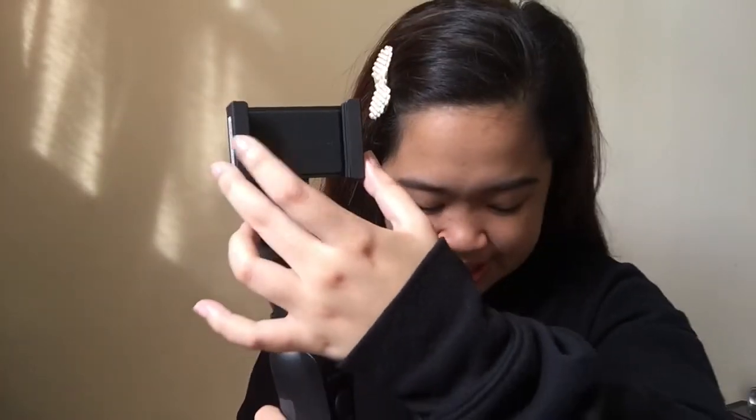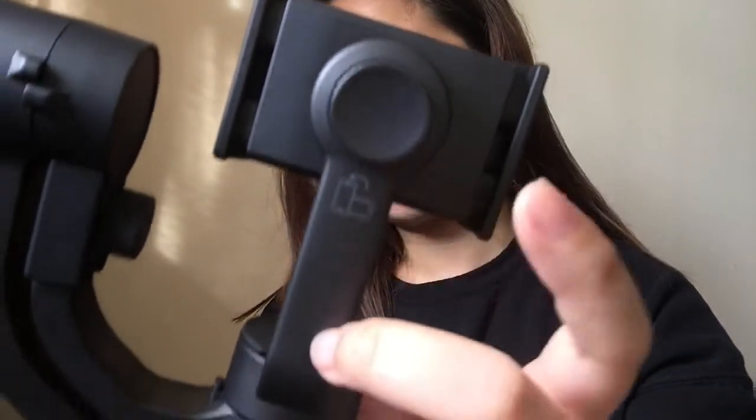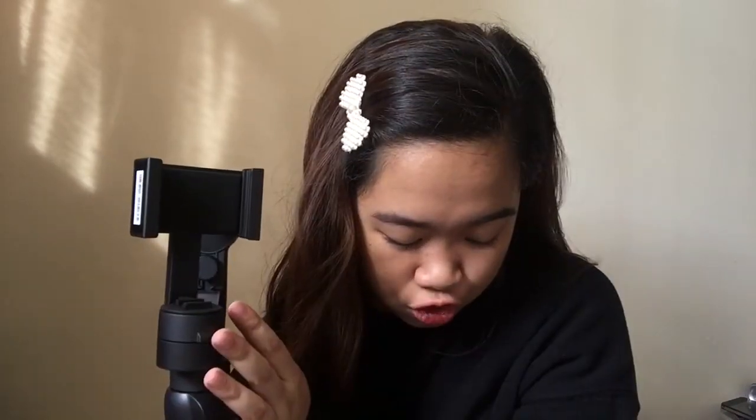Let me explain the basic features and things you must know about this device. First, we have the smartphone clamp — the gimbal's phone clamp is used to hold and support the smartphone. This is the top part where you place your phone. It's adjustable, and this is the smartphone adjustment knob. On the back there's an icon indicating it can be used in horizontal or vertical mode, depending on what mode you want for your video.